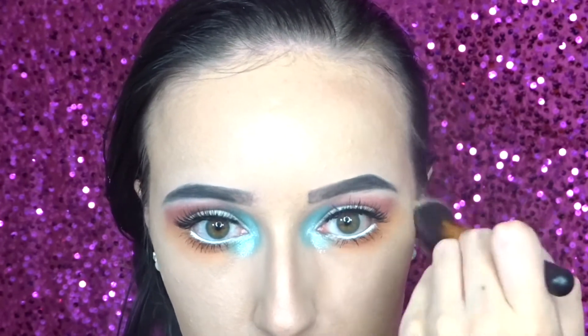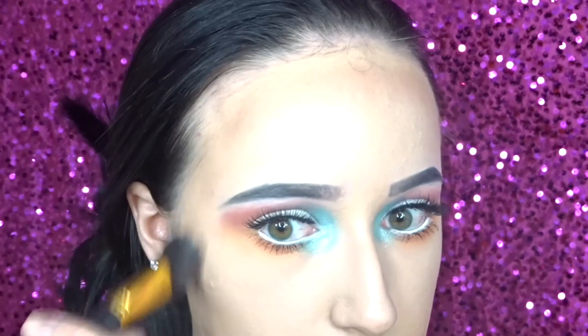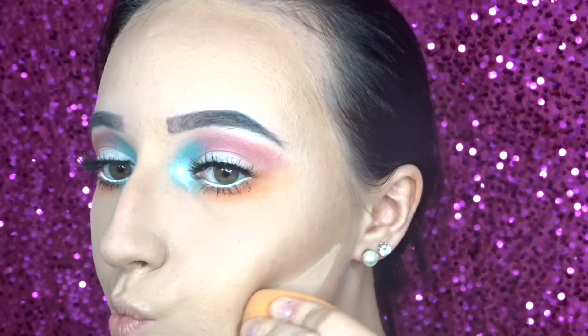Then on top I'm going in with my Wet n Wild bronzer, and then to carve out my contour I'm just going in with a banana powder right underneath.